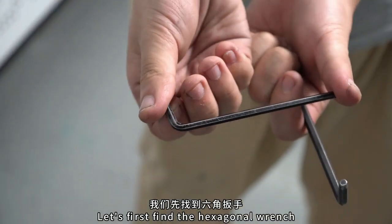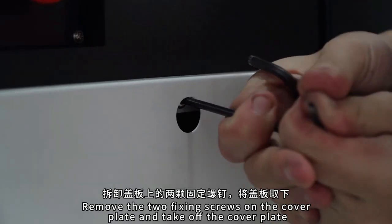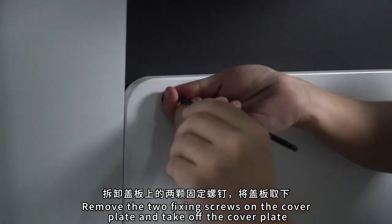Let's find the hexagon wrench first. Now we need to remove the cover plate. Remove the two fixed screws on the cover plate. Take off the cover.